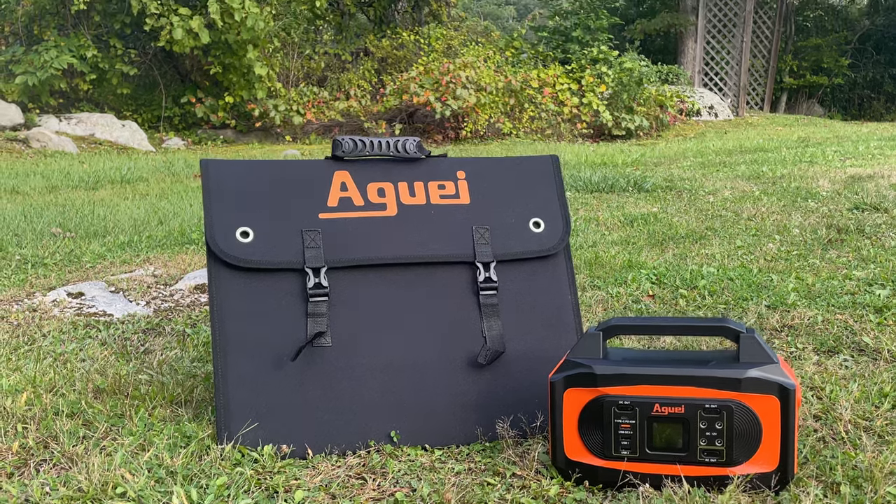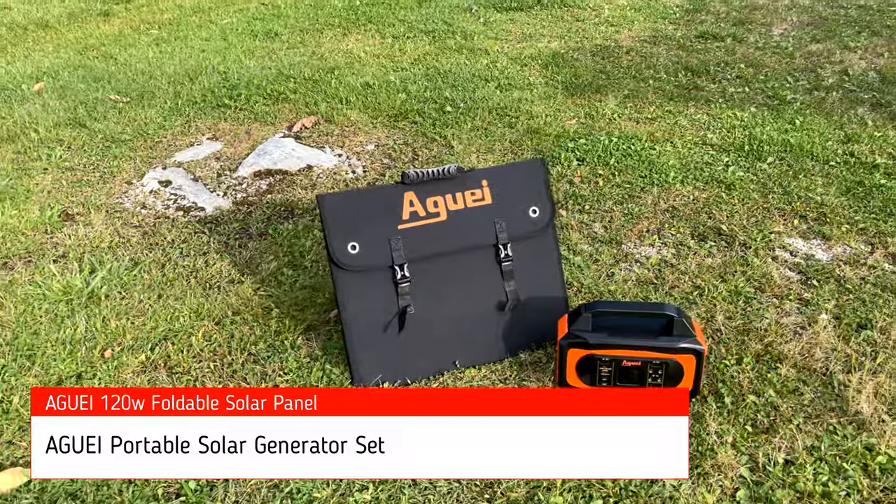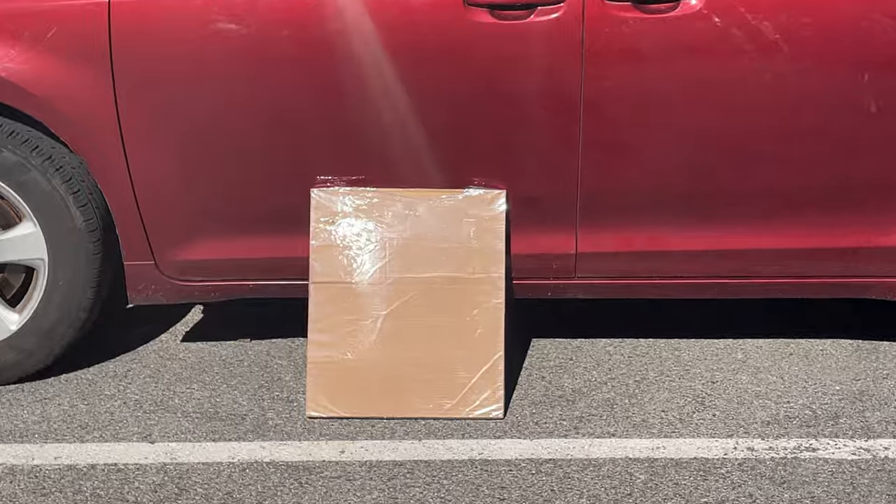Is a foldable solar panel something that you need to convert your power station into an off-grid portable solar generator? In today's video we're going to look at the Aguai 120-watt monocrystalline foldable solar panel.